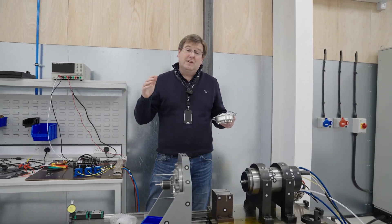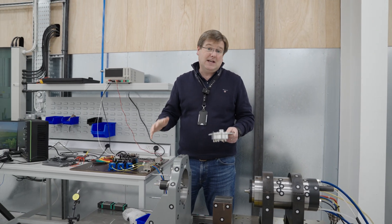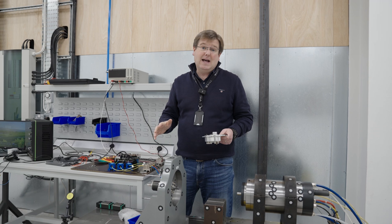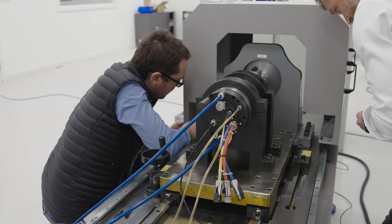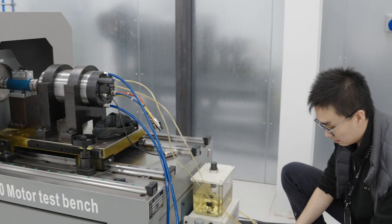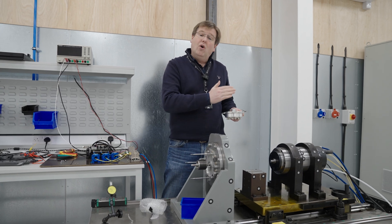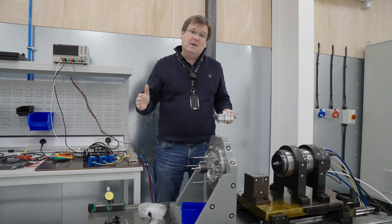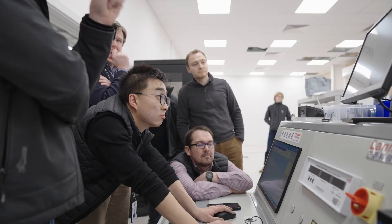Just before Christmas, we got the very first Hill starter generator unit onto the high-speed test rig here in the high-speed test lab. The very first order of the day was essentially to get the system properly aligned, properly set up, and then to drive, using the prime mover, the generator side of the starter generator all the way through the normal operating speed range. In the early part of this month, we've run from zero all the way up to 40,000 RPM.